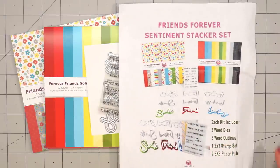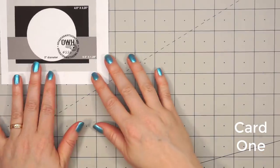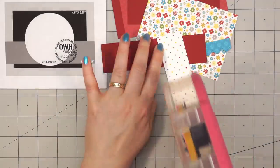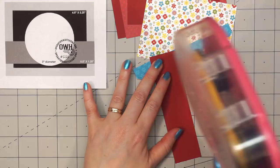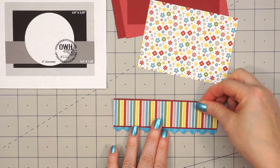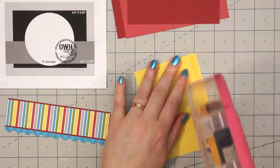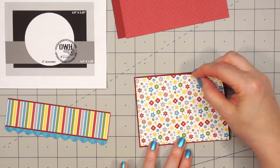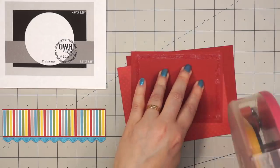I will provide a link in the description box if you are interested in purchasing it. So let's go ahead and get started with my cards. Card number one — I'm using a sketch from OWH, number 116. Just to save on time, I've already gone ahead and cut out all of the pieces. I do like to layer my patterned paper with some solid cardstock, sometimes using the matte stack solids and other times bringing in solid cardstock from my stash.